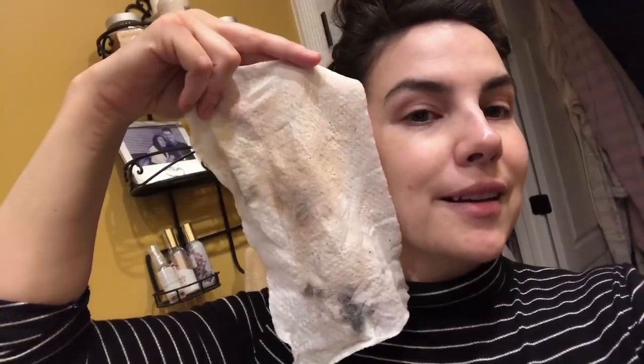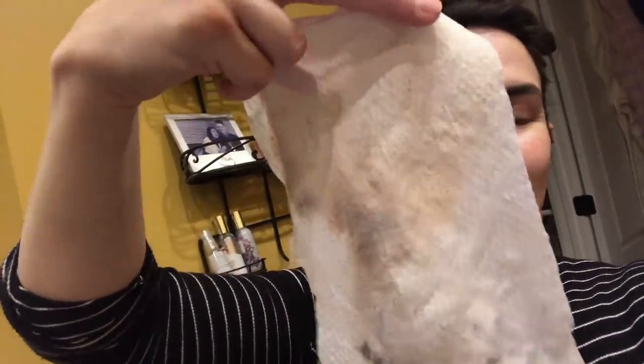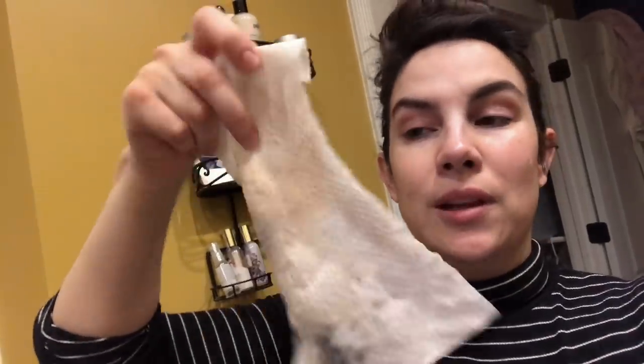Bonus content here — you can see a lot of the makeup that has come off on my face wipe. This is an Olay Daily Facials that you wet under the sink, lather up, and then go to town. Definitely a lot of foundation came off today. I use these every day — sometimes I won't see as much coming off, but today I definitely garnered a lot of product. So, bye!